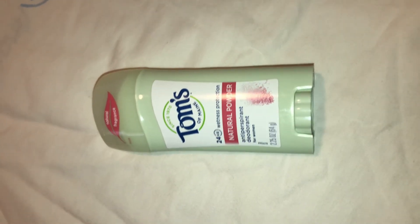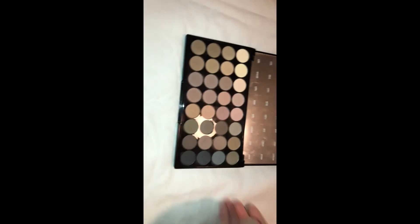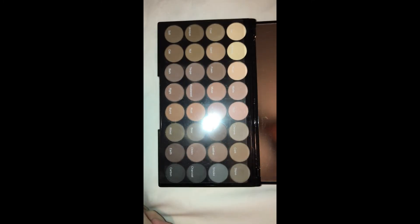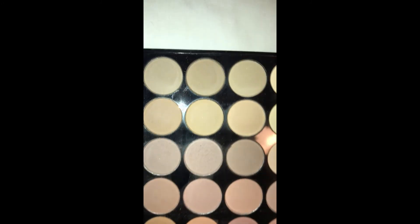I bought this from Ulta a little while back and ended up getting another palette that was almost identical to this. I did a giveaway on my YouTube channel for it. Feel free to ask questions - this is an all-matte eyeshadow palette.